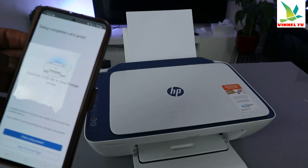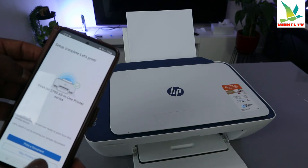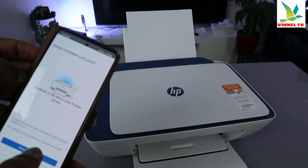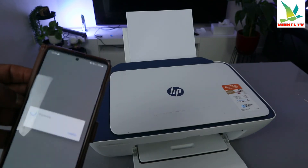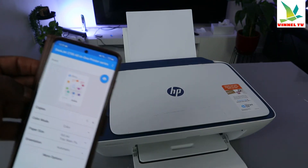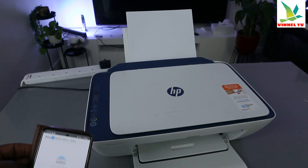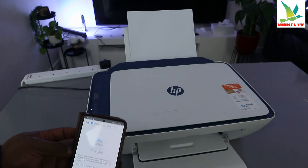Setup complete — let's print. You can print a document right now just to show you. Select 'Print a document' and it will take you to the file. Select print. This document is now printing.